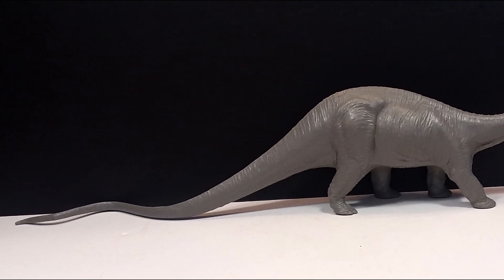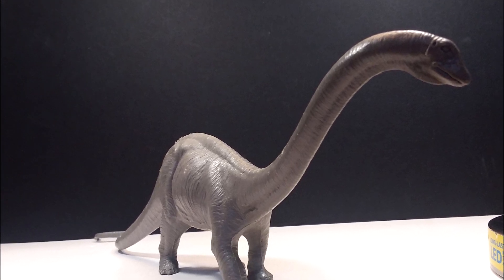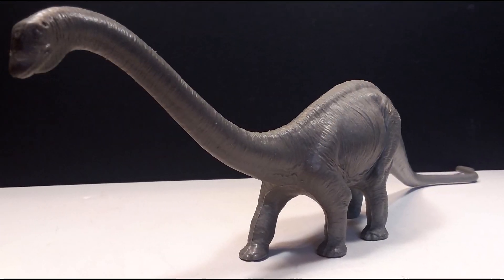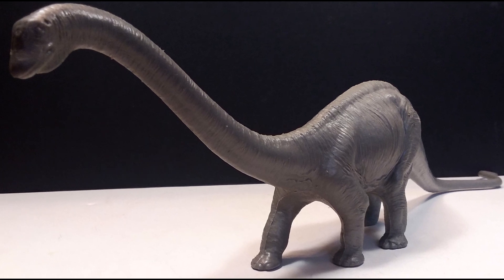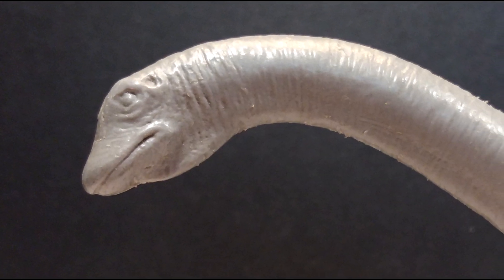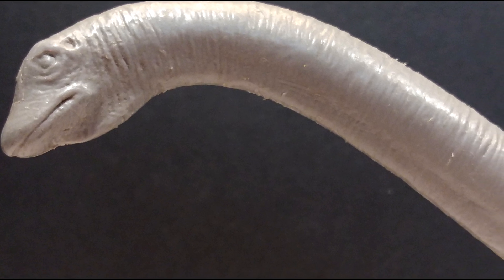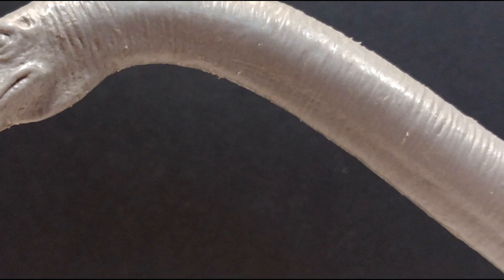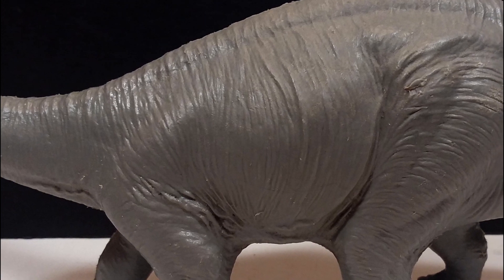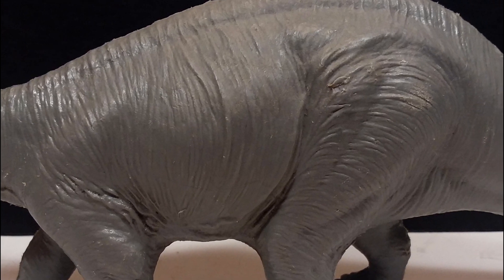I'm happy with just the classic Invicta style. The sculpt is fantastic, beautifully showing movement in every area, with really nice skin texture and detailing throughout. The paint being a solid gray is at least a nice color for a sauropod, though it leaves a little to be desired if you're used to nicely done paint jobs on modern figures. That said, the solid tone of color is always associated with Invicta figures — kind of like their gimmick — and this Diplodocus beautifully represents that vintage sauropod style in a perfect way.